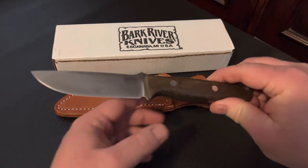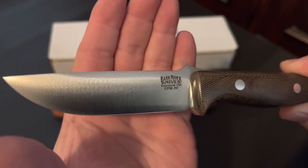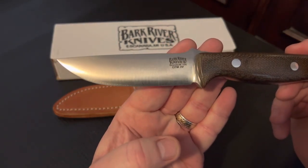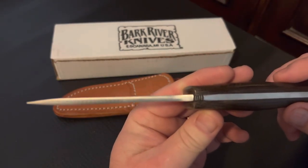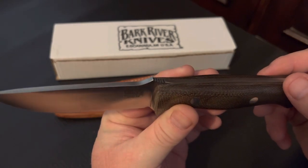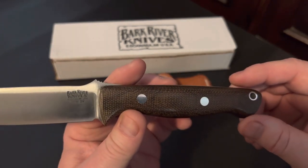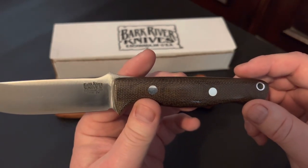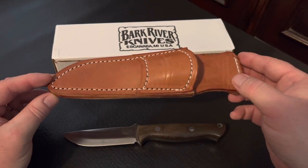Now for some specs, as you can see, Bark River knives in CPM3V. The overall length of this knife is 8.4 inches. It has a blade length of 3.775 inches and a thickness of 0.154 inches all the way down through the handle — a full tang. It has green micarta handles, which in this light looks a little brownish, but believe me it's green, and it also comes with this quality leather sheath included in the box.